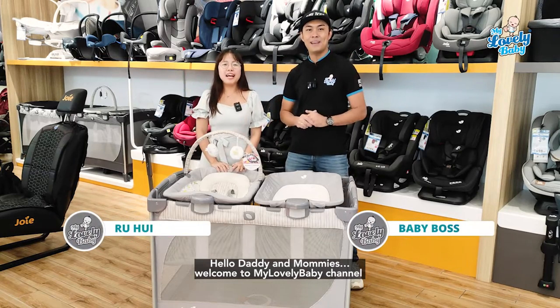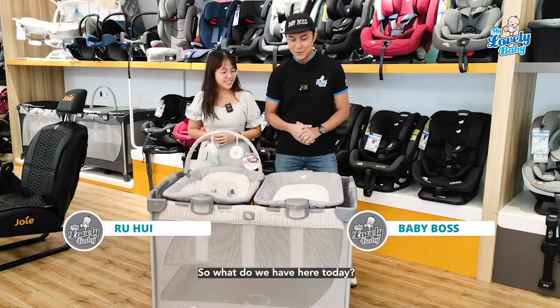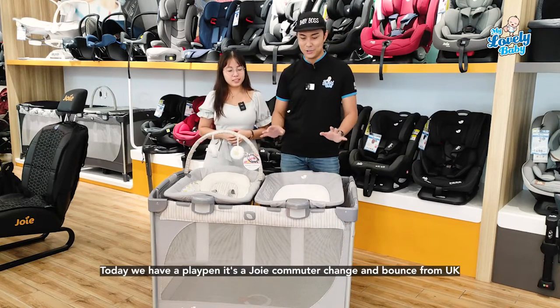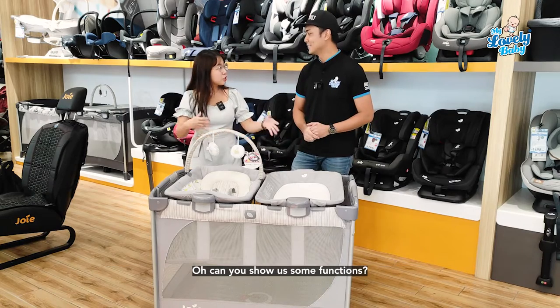Hi, dirty mummies, welcome to my lovely baby channel! Today we have a playpen — it's a Joy Commuter Change and Bounce from UK. Can you show us some functions?